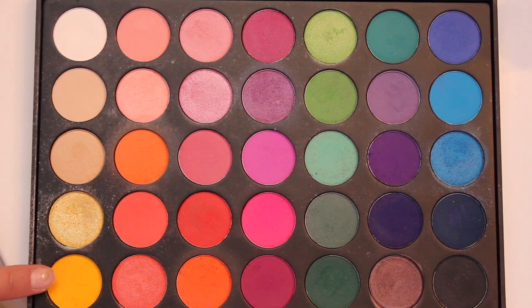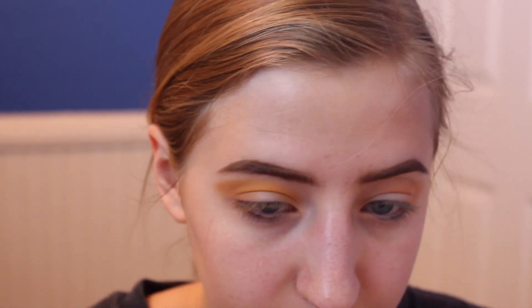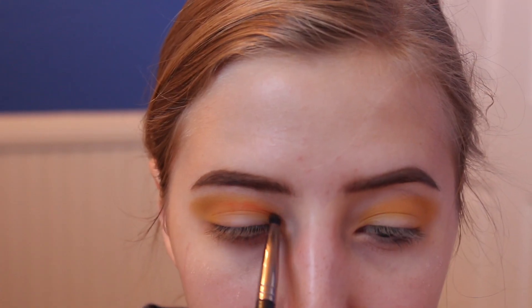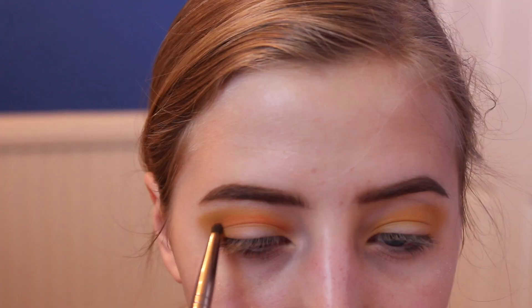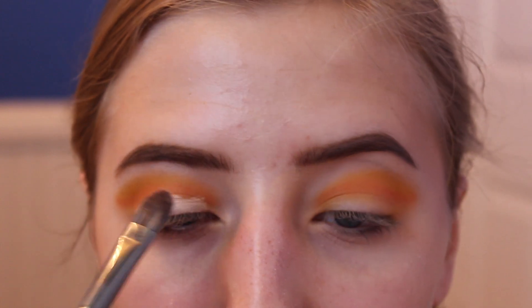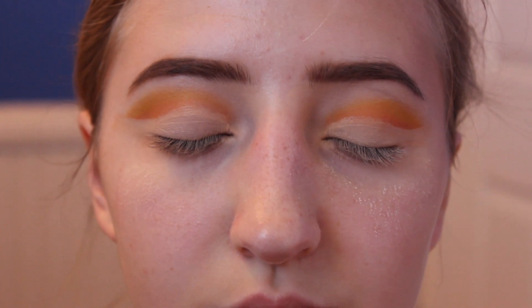I took a yellow shade from the Morphe 25B palette and applied that on top to brighten up the look. Then I defined the cut crease with an orange shade from the same palette, carving out the shape. I also applied more concealer to really shape the cut crease — you want to be very careful with this so it doesn't go on top of the work you already did.